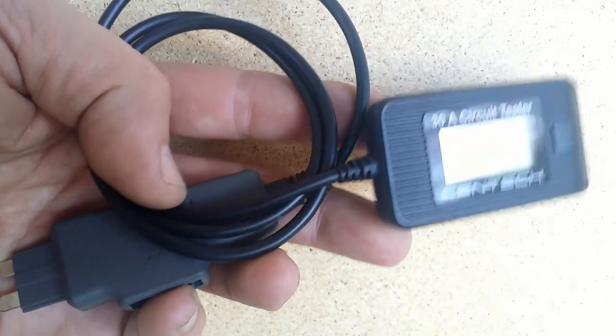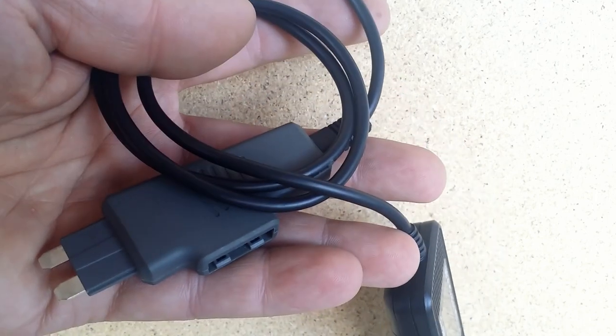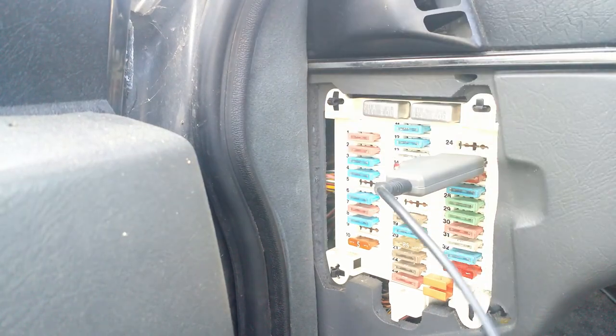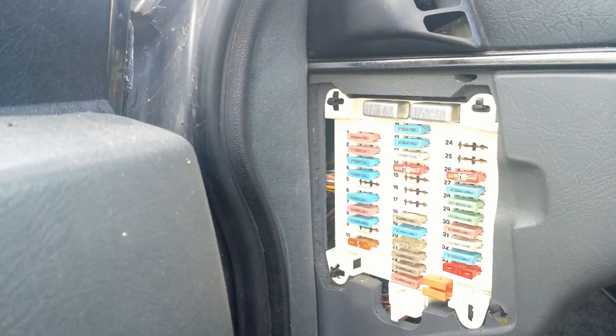A small thing, but powerful. Hello everybody! Here I have an automotive 30A circuit tester. It is a very handy tool when you check what is draining your car's battery, or you can test if a certain component receives power.